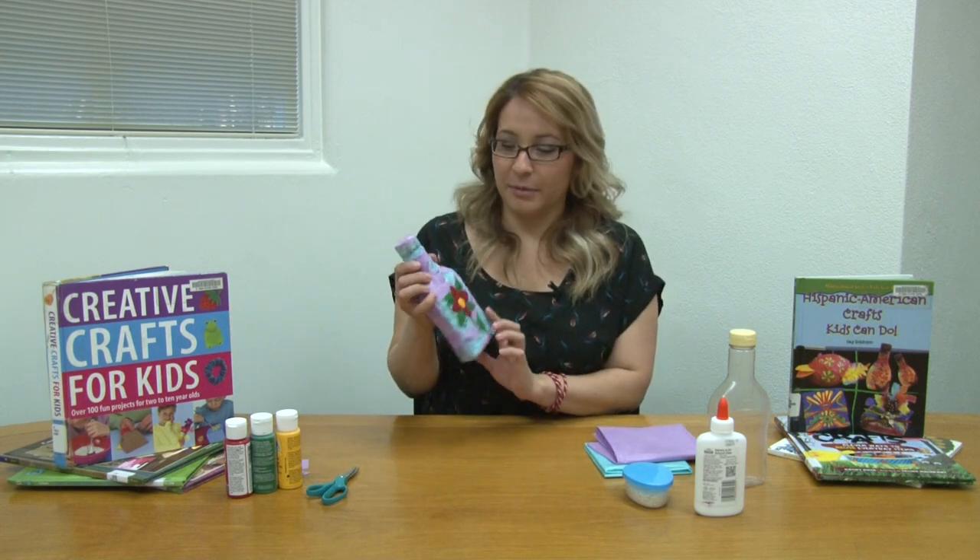Hi, welcome to Crafts Corner. My name is Catherine and today we are going to make a maraca — something like this.